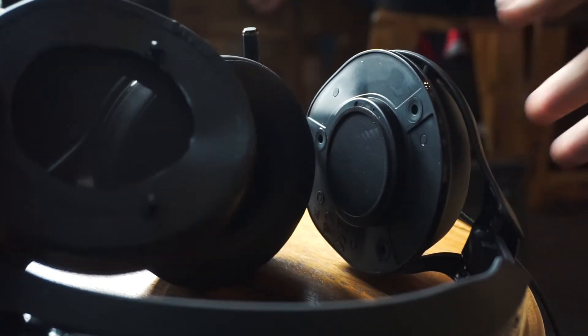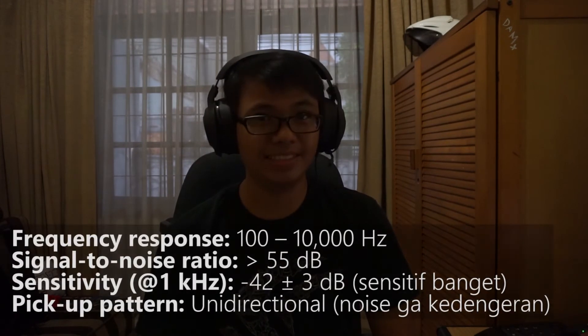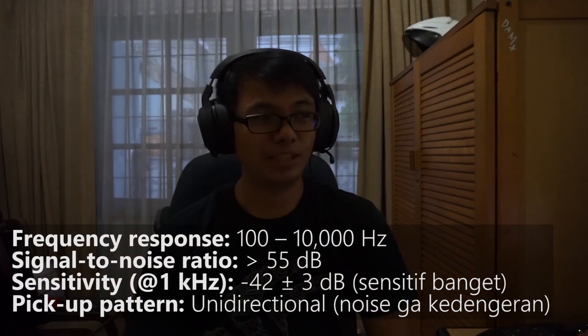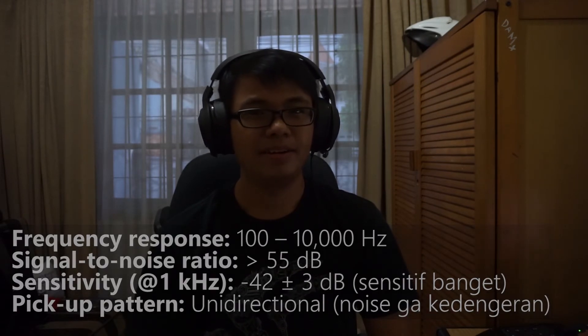Before we go into sound quality, I want you to hear the quality of the microphone. I've actually dubbed this whole video with this microphone — you don't realize it, right? The voice is very clear, free of distortions, and the volume is well balanced. It's basically very usable for voice overs. On the downside, it is very sensitive — things like my breathing are also being picked up. But basically, this is the best gaming headphone microphone I've ever used in my life.